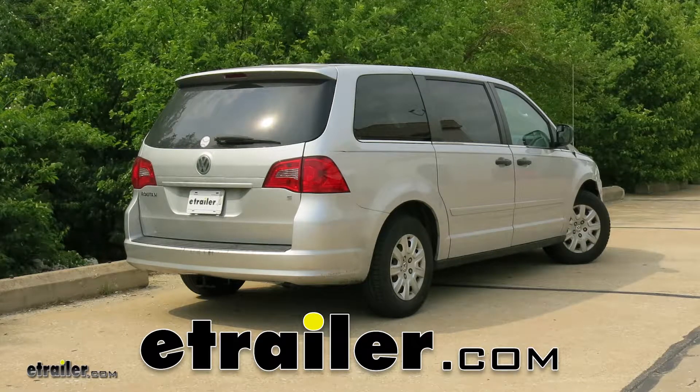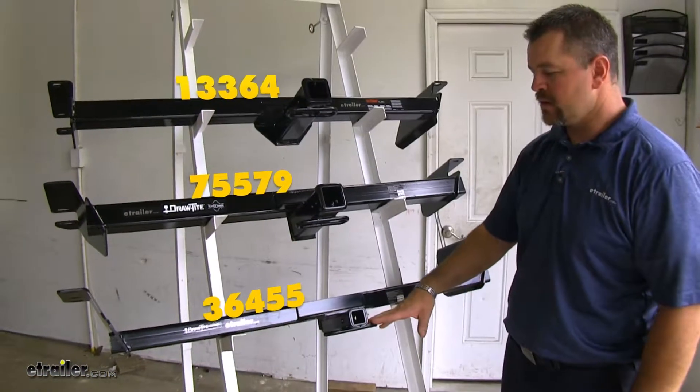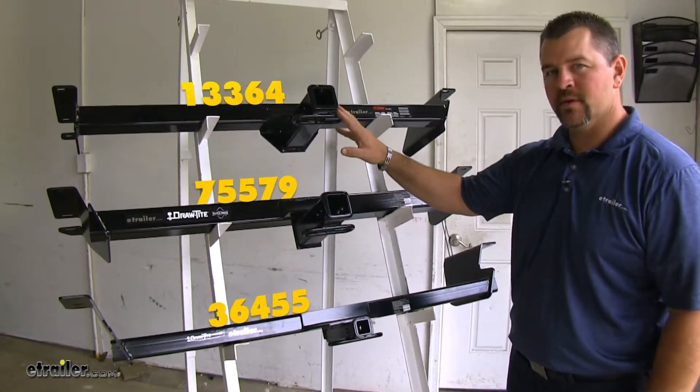Today we're going to be taking a look at the best hitch options for the 2009 Volkswagen Routan. This is going to be our Class II, and these two are going to be our Class III hitches.